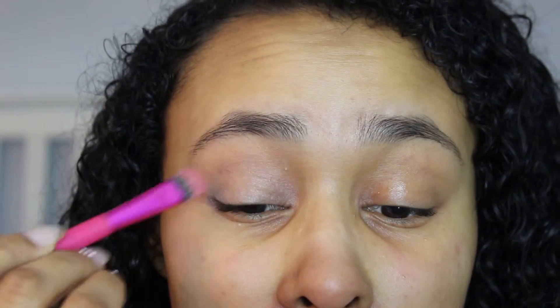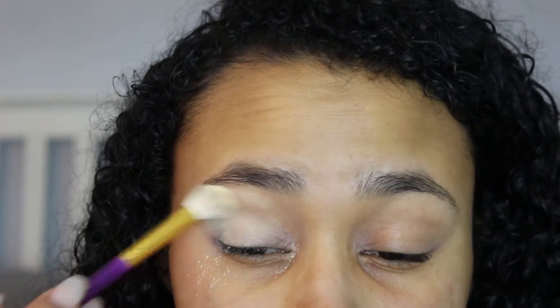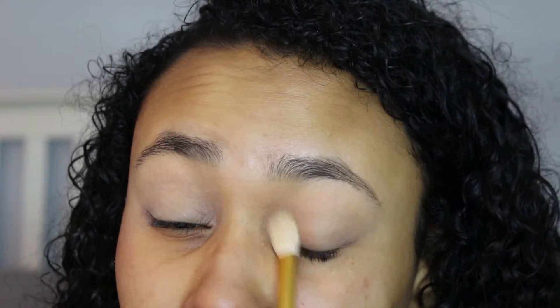I'm putting the Urban Decay eyeshadow primer on my lids with a brush, and then I'm going to go ahead and set that with a yellow powder. Now the eye look is really simple — all I'm doing is applying a brown eyeshadow into my crease with a fluffy brush and I'm really blending this out because I want it to look pretty natural.